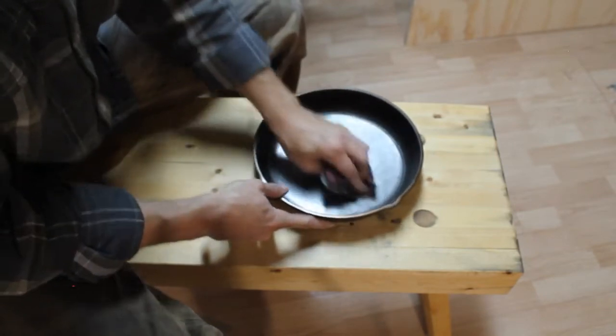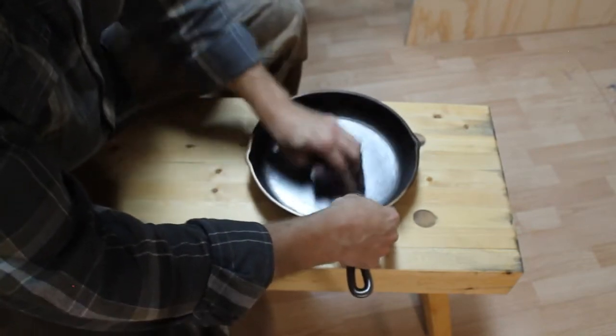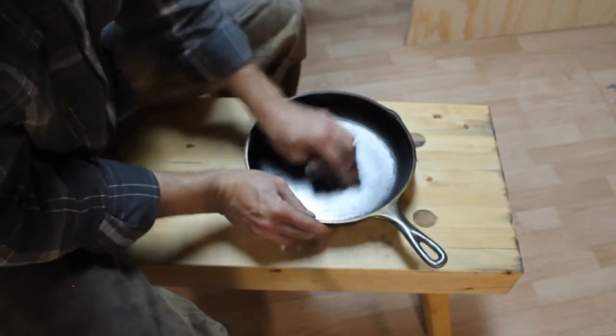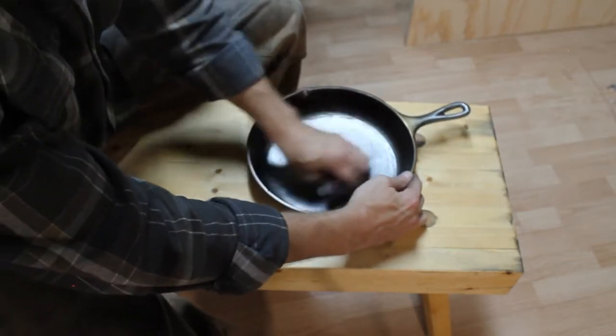You can really feel the difference once you clean the grit or the dirt out with that eraser - there's significantly more resistance, because it's cutting more since it isn't as clogged.